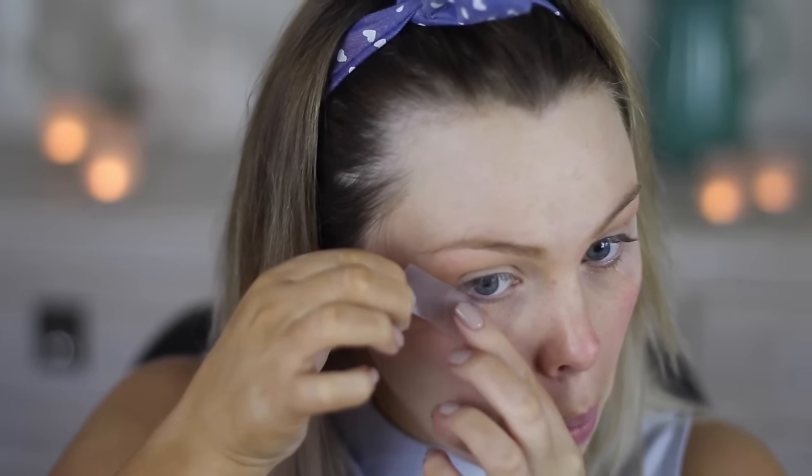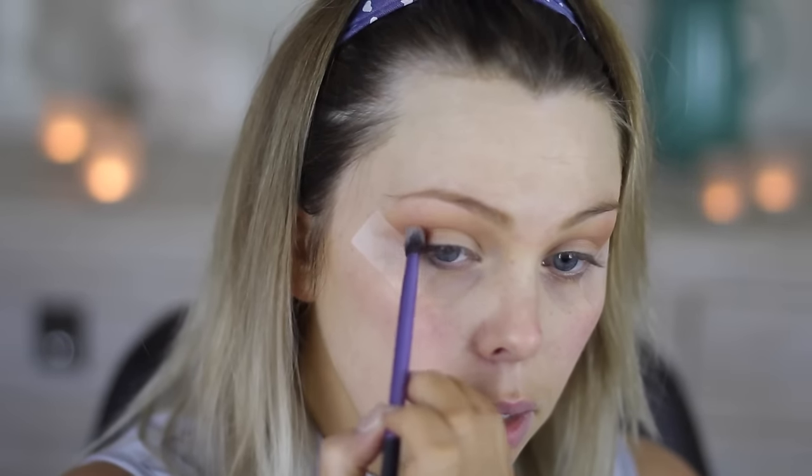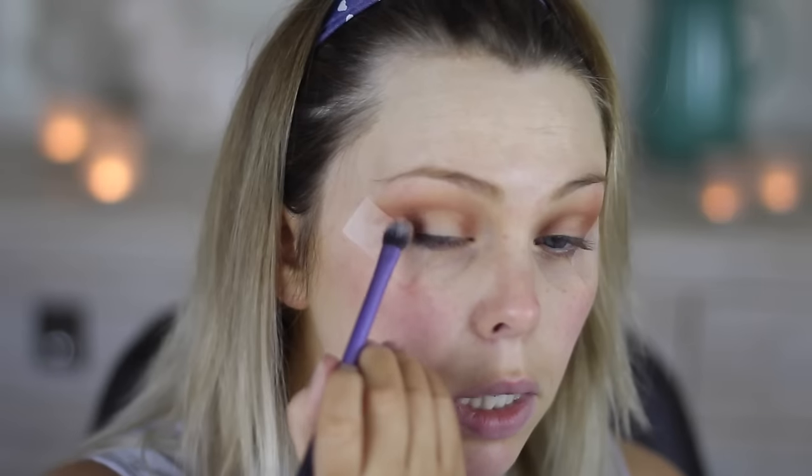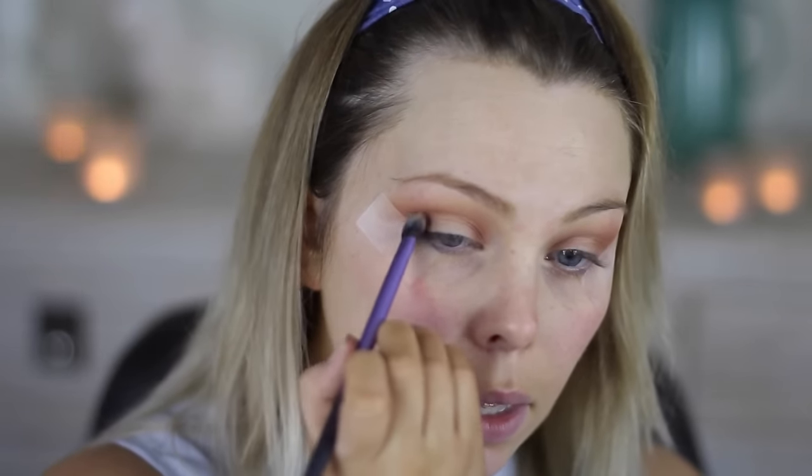I'm going to use some sticky tape today on the corner of my eye. Then I'm going to go in with Frappe, another Makeup Geek eyeshadow, and just go over the top of that one. I'm using Coco Bear just to deepen that up a little bit on the outer part, and I'm just going to place it on the front part as well. Leaving a little gap on the eyelid, next I'm taking Mokka and placing that on the very outer corner there, and again a little bit on the inner corner.